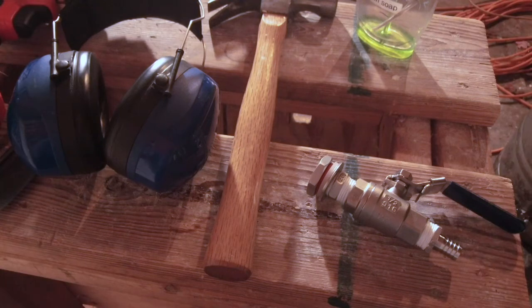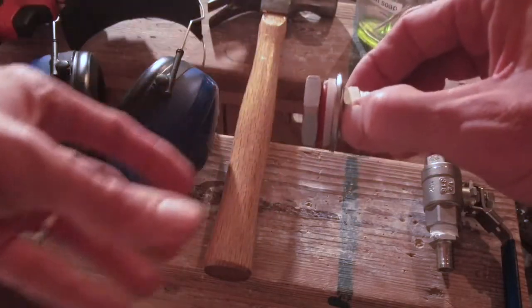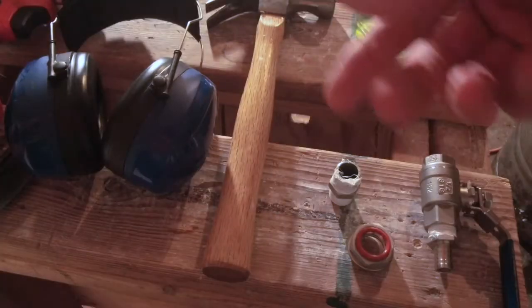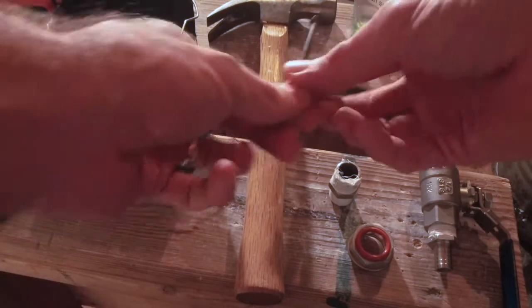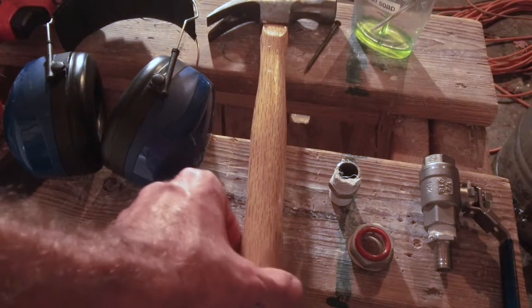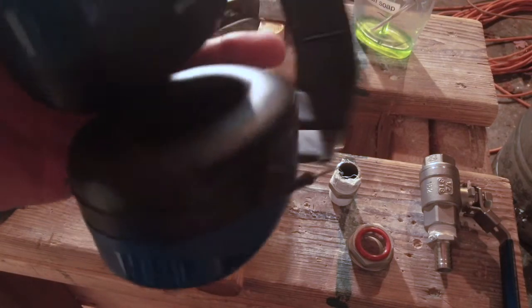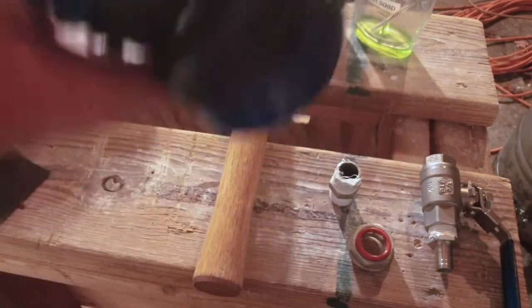Here is everything we're going to need to finish this project, other than the kettle. Here is the ball valve and bulkhead assembly that I purchased as a kit. This one has a nut in the middle so that it can be held tight while you tighten down the internal nut. We're also going to need a hammer and nail just to mark where we're going to put the hole so we know where to drill. We're going to need hearing protection because drilling kettles is really, really loud.